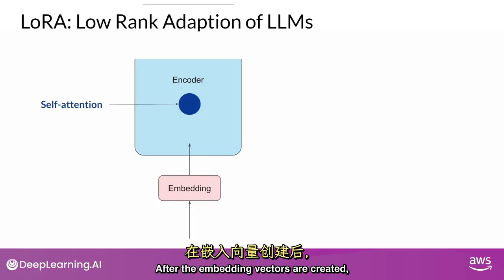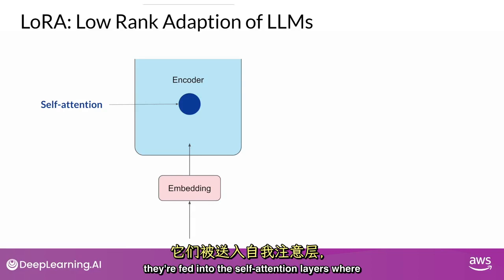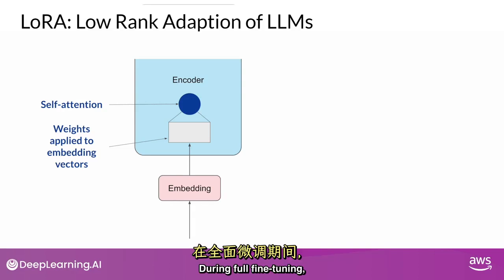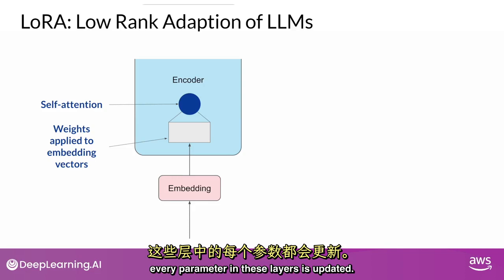After the embedding vectors are created, they're fed into the self-attention layers, where a series of weights are applied to calculate the attention scores. During full fine-tuning, every parameter in these layers is updated.